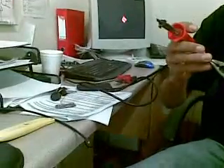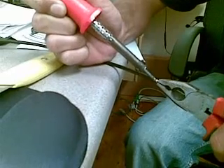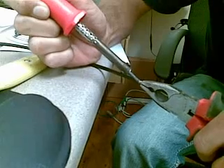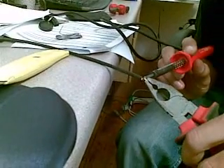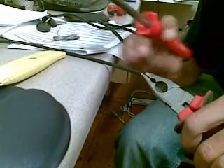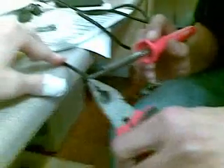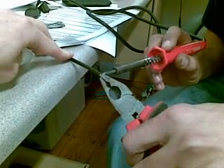Careful not to squeeze it too hard. Hold the cable, hold something. Just hold your holder, put your hand there. Hold it.